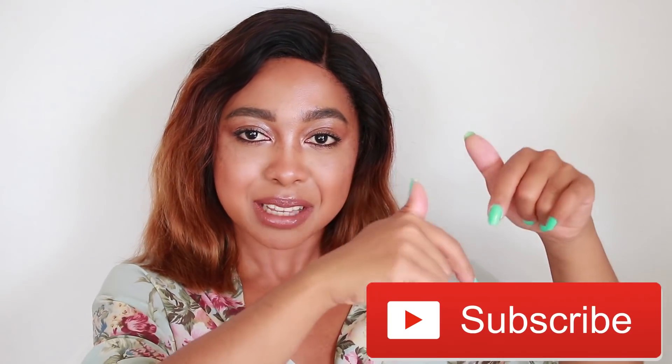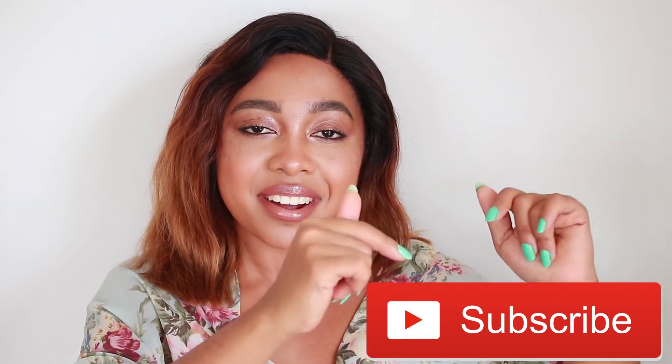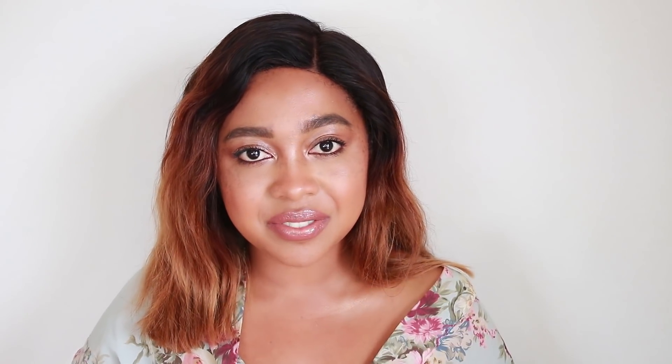Straight into the video — if you are wondering why I'm wearing a wig, I'm about to tell you. But before we do that, if you're not subscribed to this channel make sure to hit that subscribe button and the bell icon so you get notifications every single time I post. If you like this video please hit the like button, it really helps me a lot, and comment whatever you want below — I literally respond to all my comments.